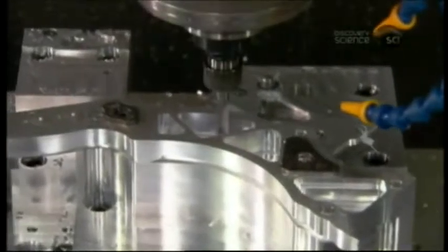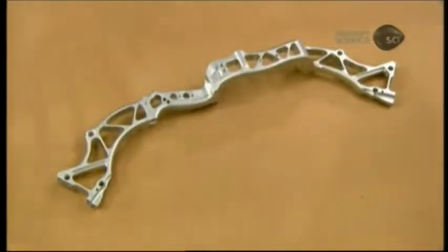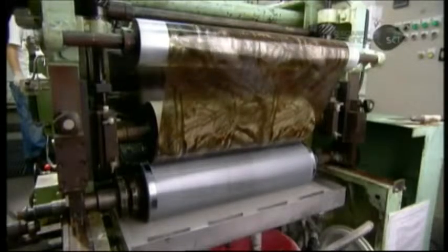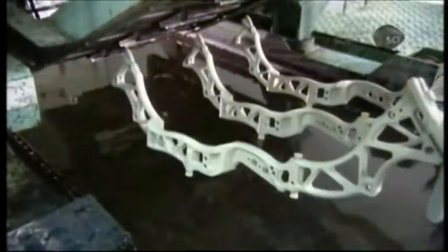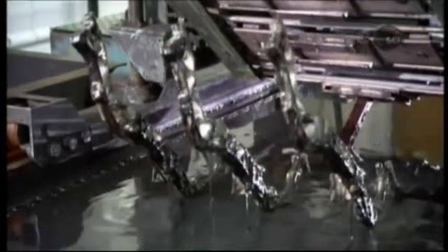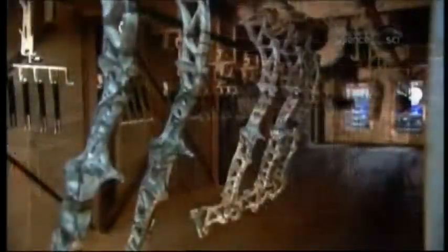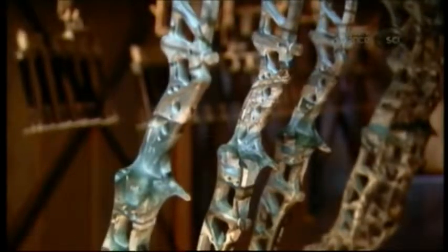It starts with a computerized tool that carves a latticework of holes in the riser, which is the aluminum framework. The holes lighten the bow substantially. Next, a printing cylinder applies an activator to release inked graphics from a starch-based film. The film rolls into a tub of water, the film dissolves, and the camouflage-style graphics are now afloat. Machinery dips the bow risers into the floating artwork and the graphics adhere to them, covering the entire surface including all the crevices.